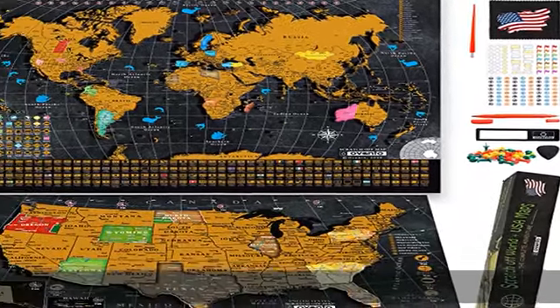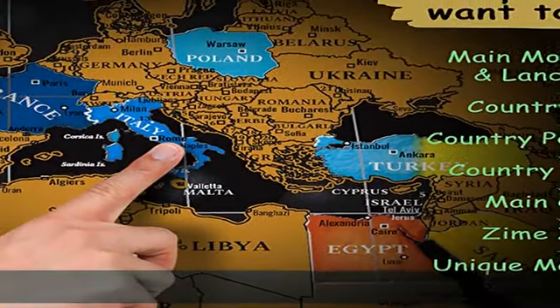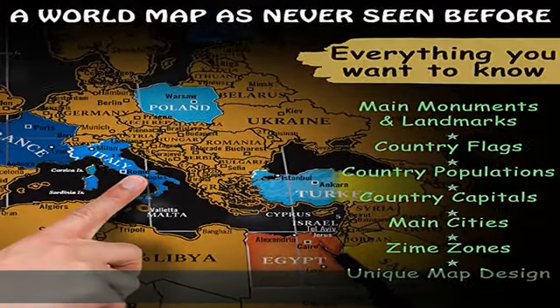Perfect scratching and extra durability with a super easy scratch off foil. Our USA map and world map will stay intact for many years to come by using a premium coated thicker paper. We have added the extra durability that other maps simply don't have.